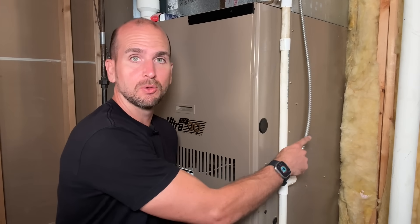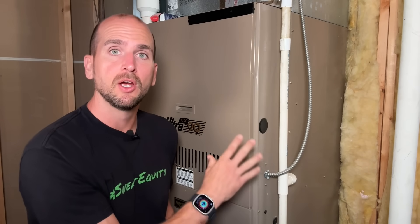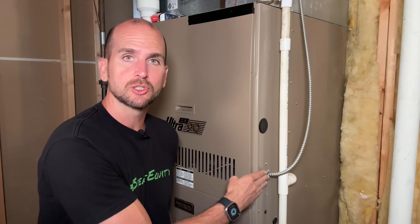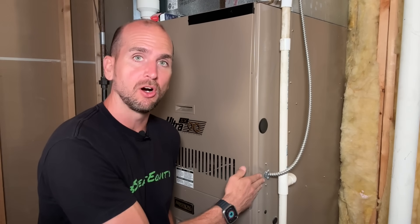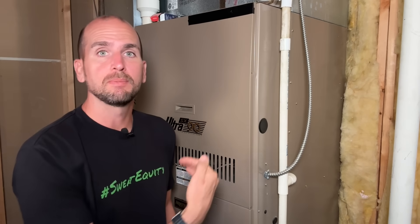This is called out in code — we should not have MC or metal clad cabling coming directly into our furnace providing power. There should be a disconnect switch or a light switch on your furnace, or within sight distance, so you can easily turn off power to the unit for servicing without having to go to your breaker panel.